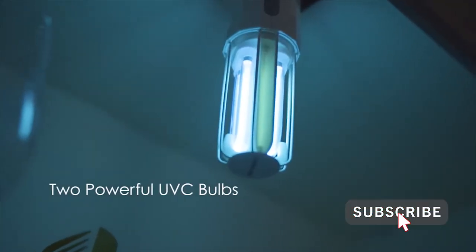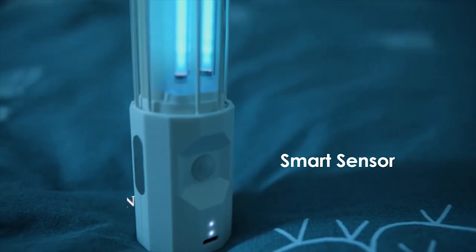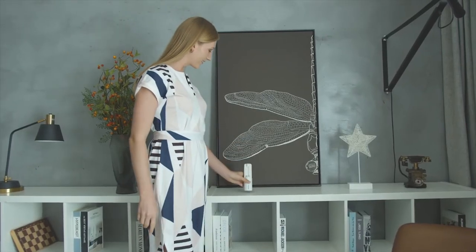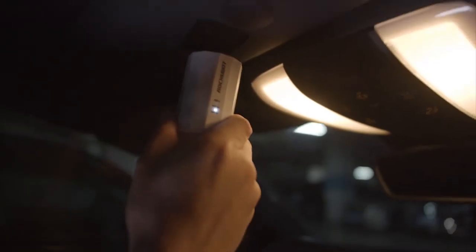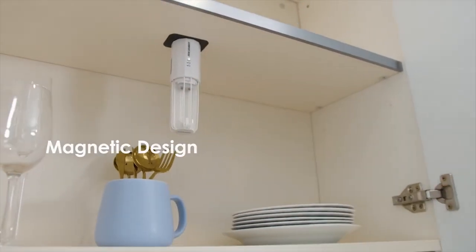Don't worry about the harm of its two UVC bulbs, since the sensor automatically turns off when a human or animal is within the two-meter detected zone. With its built-in battery, you can now sanitize everything, anytime, anywhere — even the mask that you're wearing. Its magnetic design enables you to trace germs even in your own place.